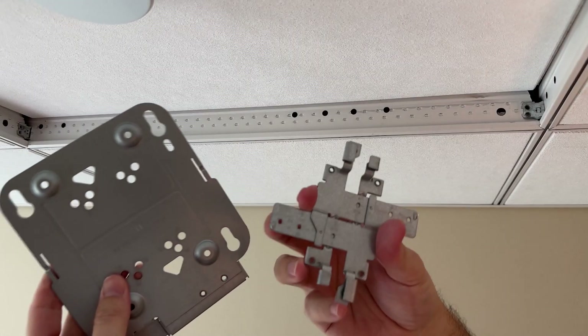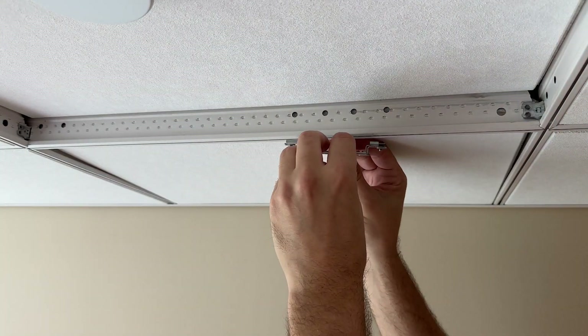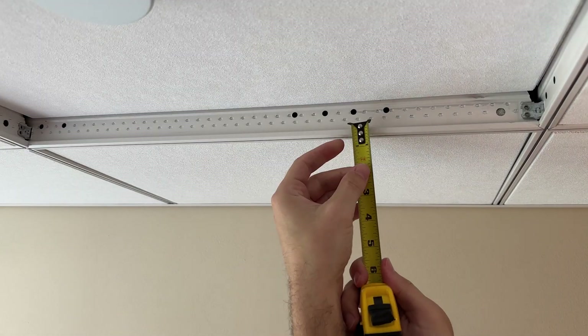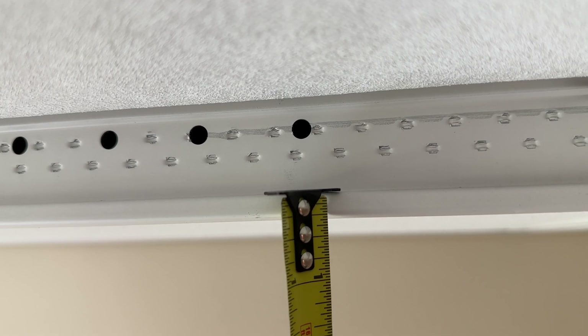Cisco wireless access points typically come with these mounting brackets. You can see that the issue here is that the rails for the ceiling grid are a little bit too thick to fit inside of the teeth for the bracket. And just so you have something to compare to, I measured them and these rails seem like they were right at 5/16ths of an inch.